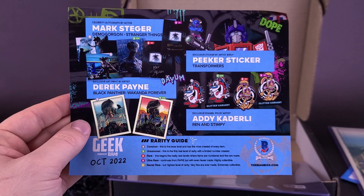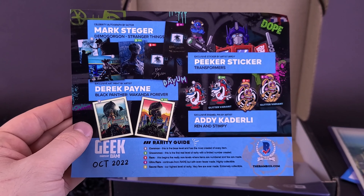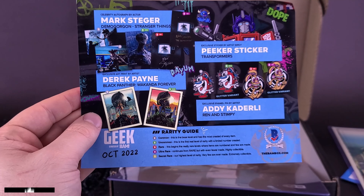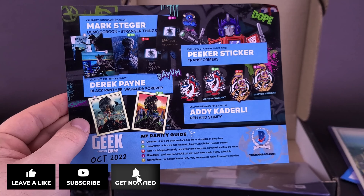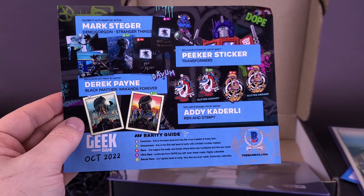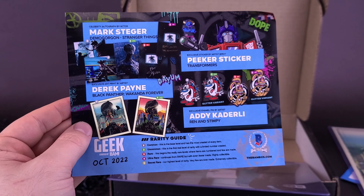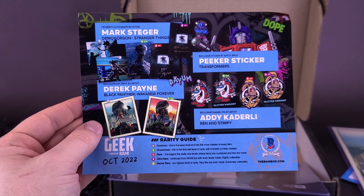If you guys are interested and would like to get autographs, prop replicas, and more delivered to your doorstep, you can click the link down below in the video description — that will take you over to BAM's website where you can subscribe to whichever BAM box is best for you. I will also be taking some time after this video to clean up my mess here. If you enjoyed this video, hit it with a like, and if you want to stick around for more content, make sure you hit the subscribe button and turn on the bell notification. I did pick up two BAM boxes, so while we've finished up the Geek Box, there's going to be another BAM box coming your way — will it be the BAM Horror Box? I'll have to come back and find out. But as always, thanks for watching. See you guys next time.